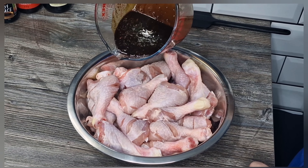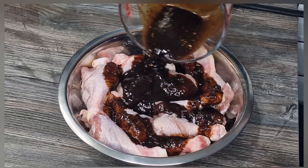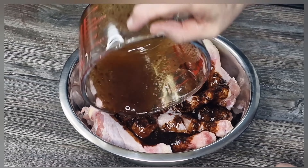So our marinade — I'm going to pour it over our chicken drumsticks. I'm going to give them a little bit of a mix with the spoon before popping them in a ziploc bag.